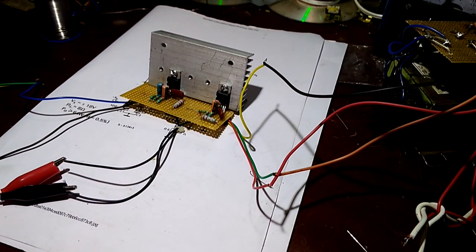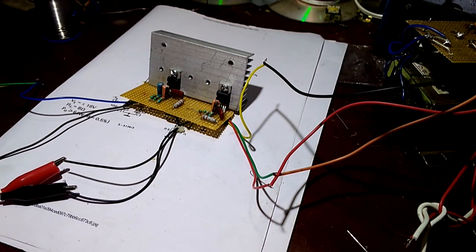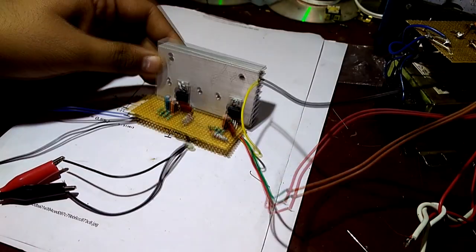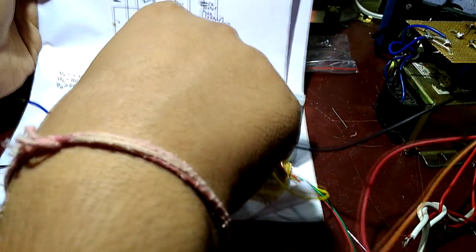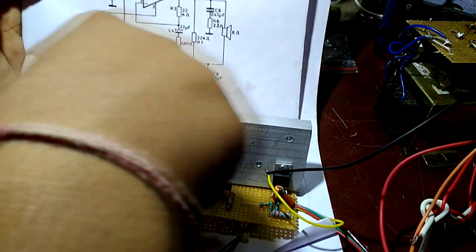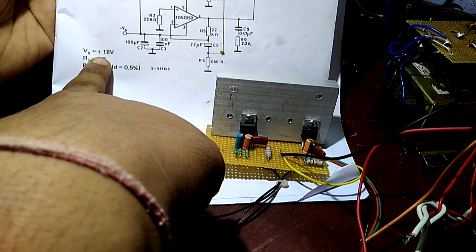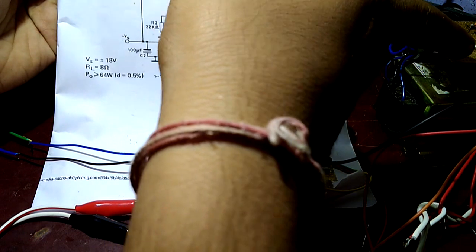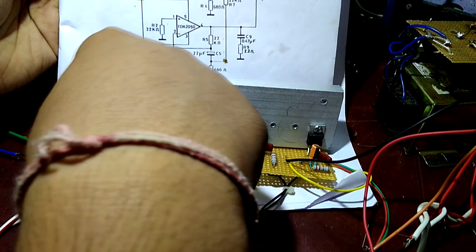Hello friends, this is Nikhil. I am showing you this very cheap amplifier board — this is a TDA 2050 based amplifier board. You can go through the datasheet as well. This is an amplifier capable of giving output up to 64 watts at plus or minus 18 volt power supply, and this circuit also works at plus or minus 30 volt power supply.